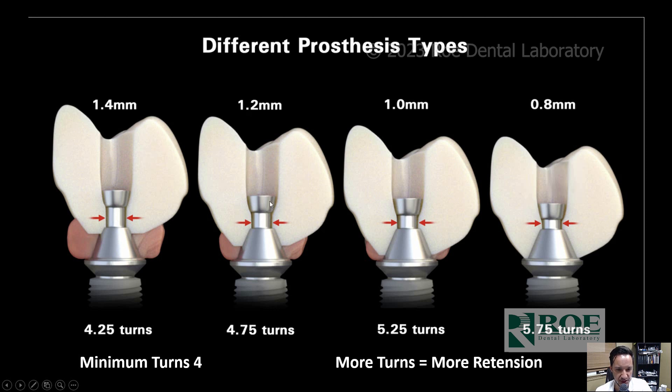At 1.2 millimeters — 0.2 millimeters deeper — you have 4.75 turns. At 1 millimeter, you have 5.25 turns with 1 millimeter of material underneath the screw head. At 0.8 millimeters, you have 5.75 turns — so more retention, more turns into the screw. You have four different modalities to change the height and amount of material underneath. Typically I use 1.2 or 1.4, and every once in a while the 1 millimeter.